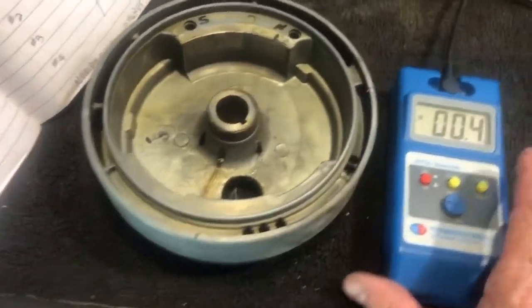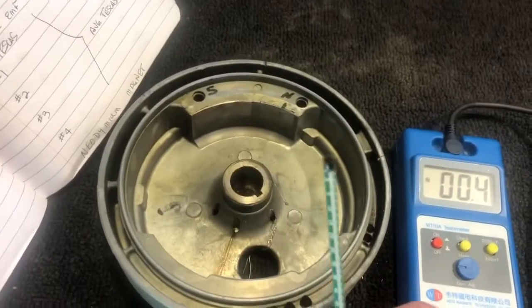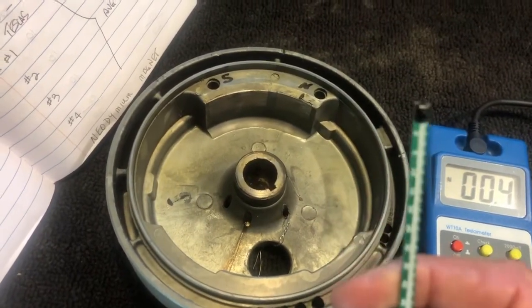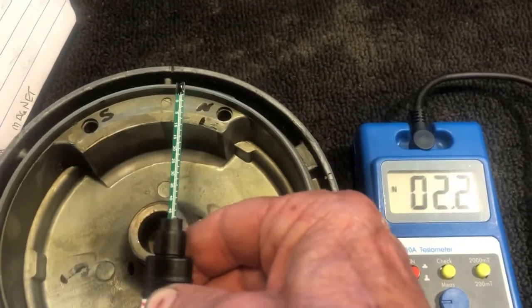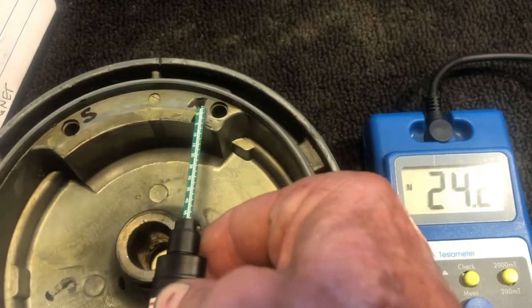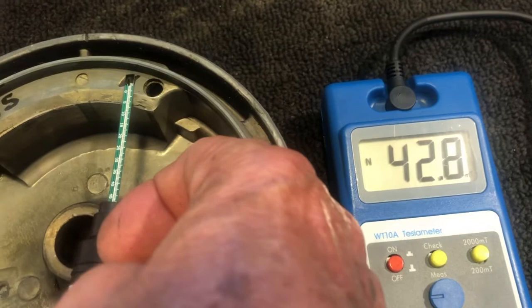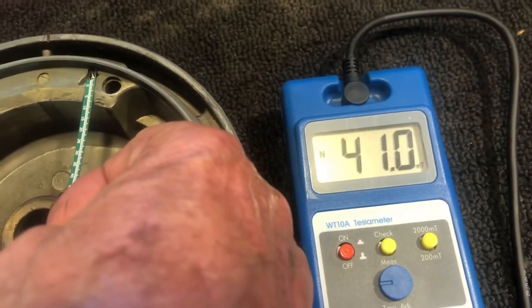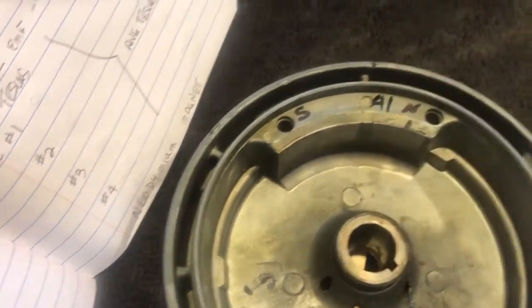Starting with magnet number one. I set my meter next to it so you can see the meter. I take my probe — the sensor is inside the filament right there on the end. As I bring the probe closer to the magnet, the reading begins to increase. Setting it on my mark, it measures 42 milli-teslas, then 41 milli-teslas. I'm going to mark 41 on this one.